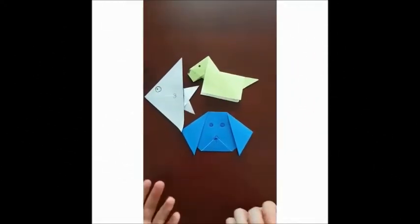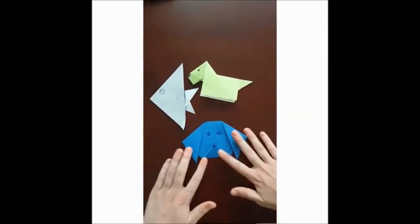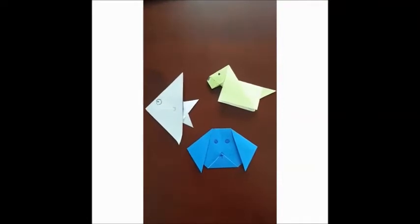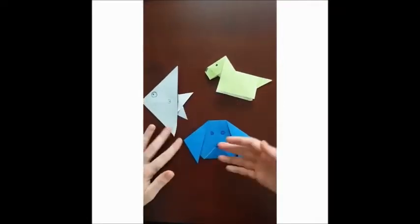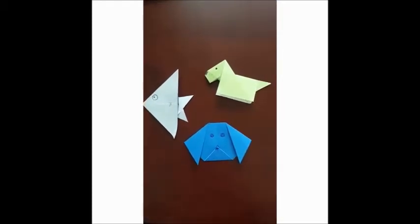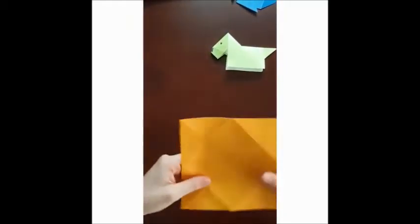Hello everybody and welcome to this origami challenge. In this challenge you have to see how many animals you can make — as many as possible. These are the three easiest origami animals that I can make, so I will show you how to make them. First we will start with this one.